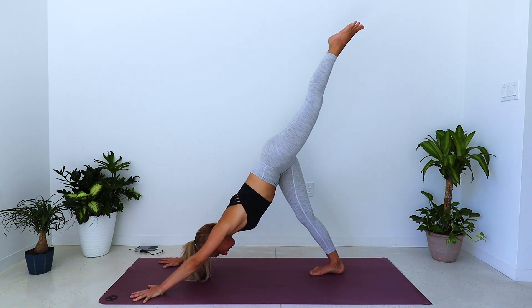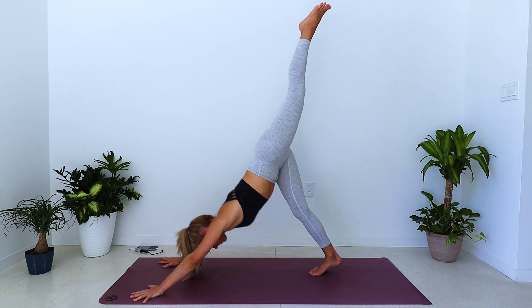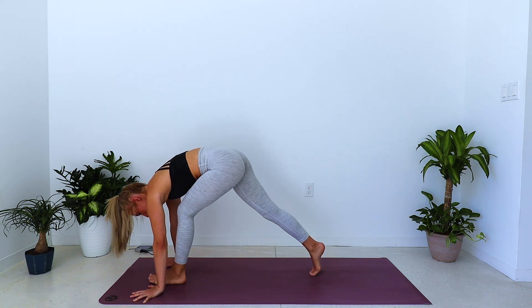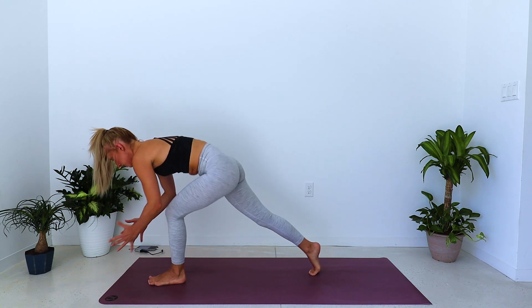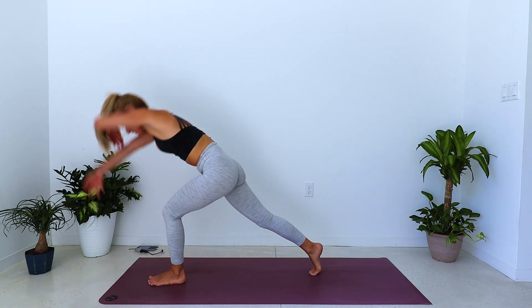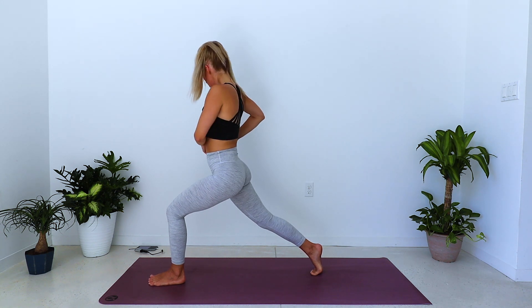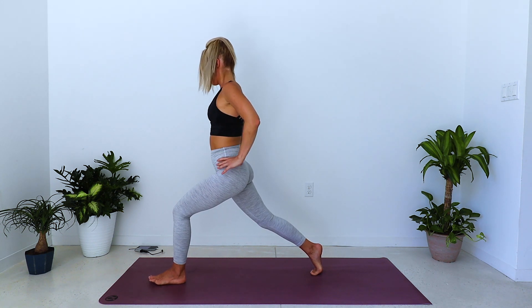Inhale, lift the left leg, reach it long. Exhale, draw the knee to the chest as you shift forward to your high plank. Step the left foot through — find your balance and stability, squeeze everything into the midline. Inhale, lift up into high crescent lunge. Bring the hands to your hips.